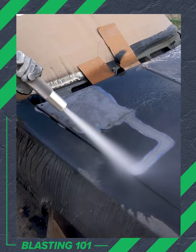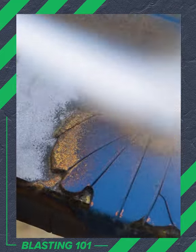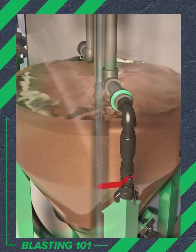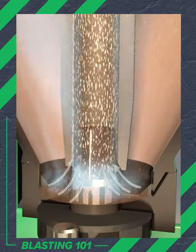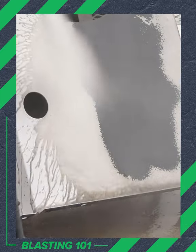Dustless Blasting is a revolutionary paint stripping and cleaning tool that can remove any coating from virtually any surface. What's the secret? Water. Our system mixes water and abrasive inside the blast pot, which allows Dustless Blasting to remove coatings incredibly fast without creating a plume of dust.